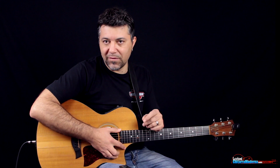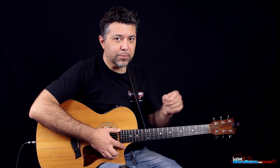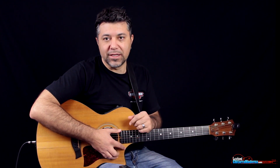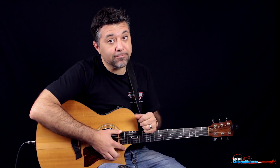Innanzitutto, prima di passare alla lezione, vorrei dare il benvenuto a chi guarda i miei video per la prima volta. Se sei nuovo da queste parti e vuoi imparare a suonare la chitarra, considera iscriverti al canale. Qui si parla di chitarra e di musica, quindi questo è il posto giusto. Clicca il bottone iscriviti, e c'è anche una campanellina: se la clicchi riceverai notifiche ogni volta che pubblico una nuova lezione.